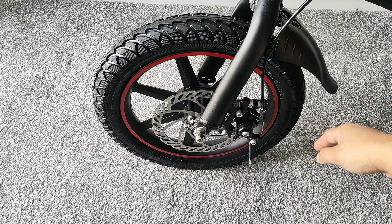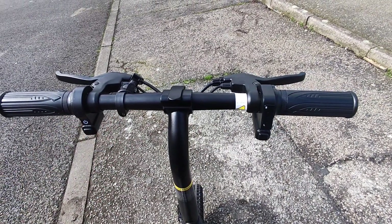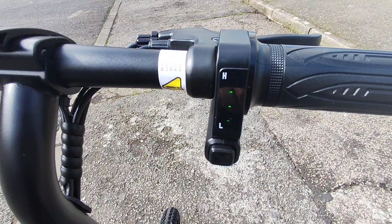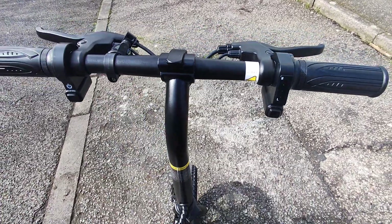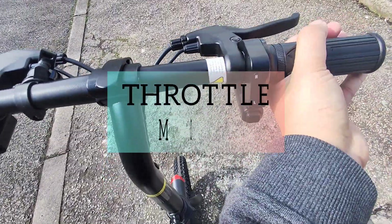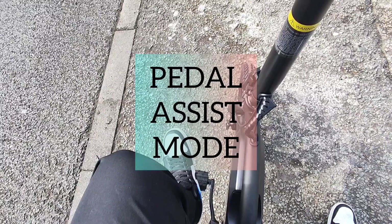On the handlebars there's also a bell to warn people of your presence. The bike comes with 14-inch wheels, the tires already pumped up, and the front also has a mudguard so you don't get covered in dirt. The bike has three modes: to turn it on just press the button and you'll see three or four battery indicator lights. First is full throttle — just twist and it goes.